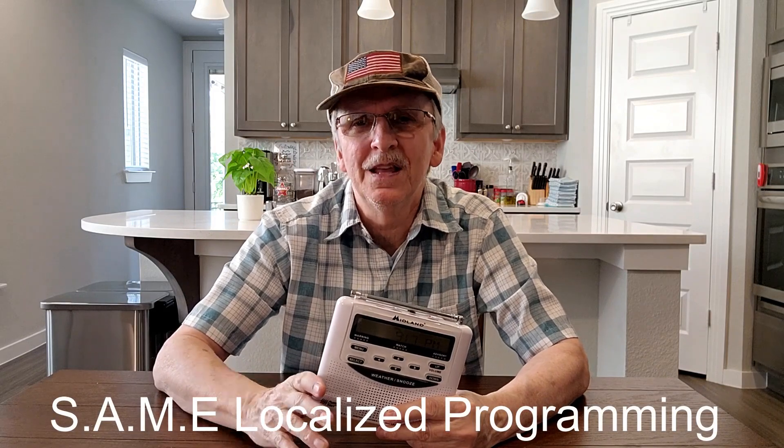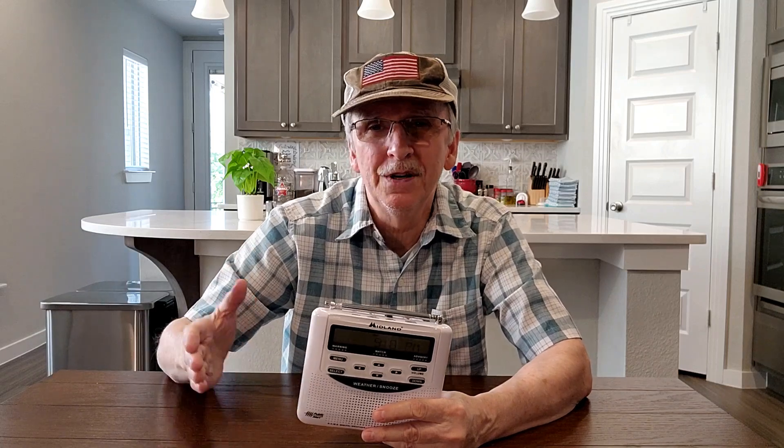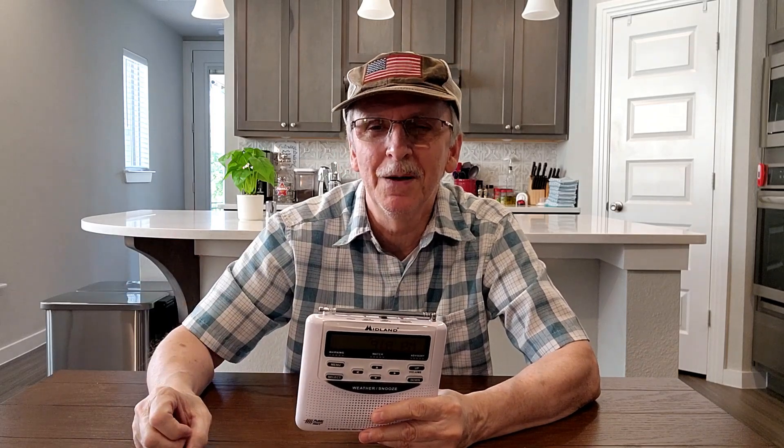There are two features I really like about this radio. First, it has SAME localized programming, which means I can program it to provide alerts from just our county or multiple counties. There are reasons you might want to add other counties — you might have family in a different county nearby, or tornadoes tend to build up in a neighboring county and head your way, or you're right on the border of another county. The main reason I like SAME programming is because during storm season here in North Texas, we have this plugged in 24/7 and I only want alerts from my county.